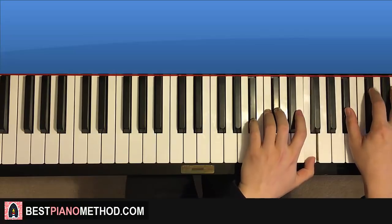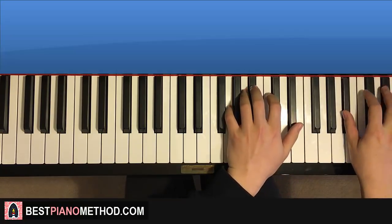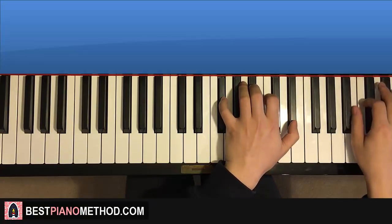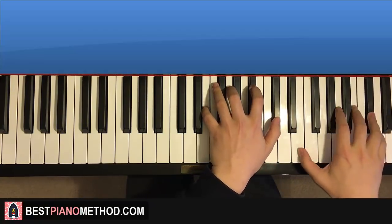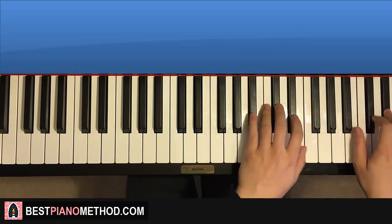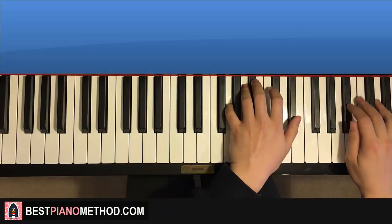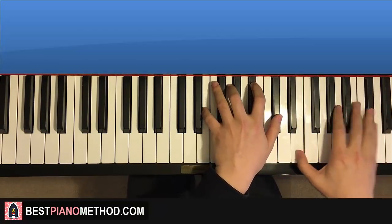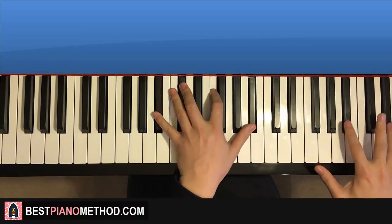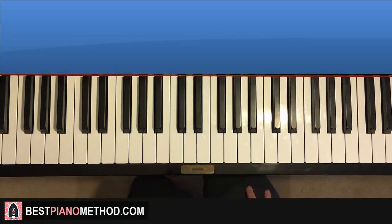After you get that, you can put it an octave higher to make it sound more like the musical box version. Creepy! Pretty awesome theme for you to learn and play.